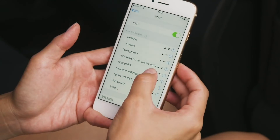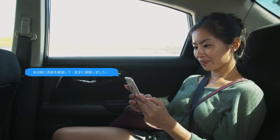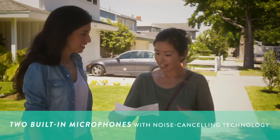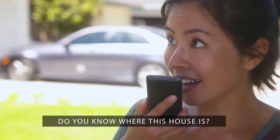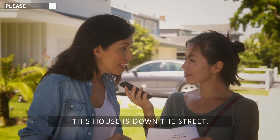We designed Langogo to be your portable Wi-Fi hotspot, so you can connect with anyone, anywhere. Langogo is incredibly accurate. Each device houses two built-in microphones with noise-canceling technology, allowing for better speech recognition and more accurate translation.